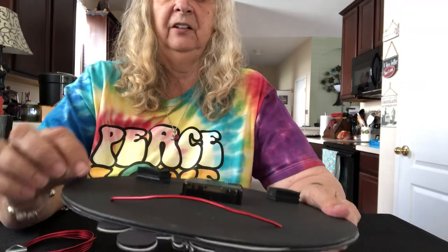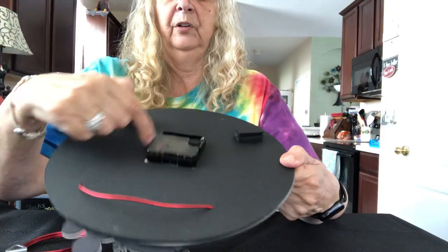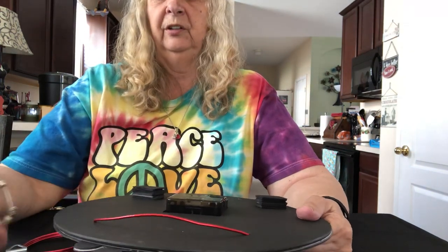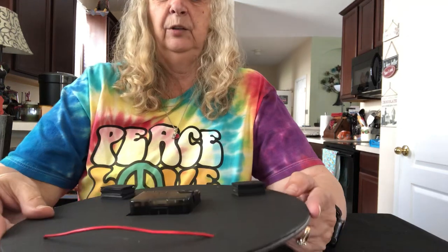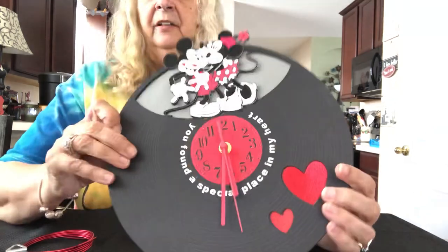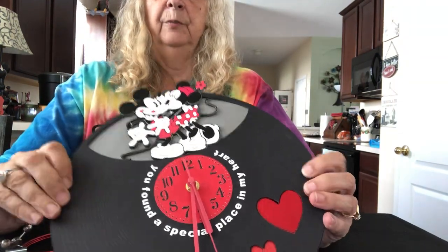You can also use graphics medium chipboard from Amazon — I've used that on an Explore with the deep cut blade. This fairly simple shape, which is round with a square hole in the middle, would cut out with your Explore using the deep cut blade; it might need to go through a couple of times to make sure it cuts right through.